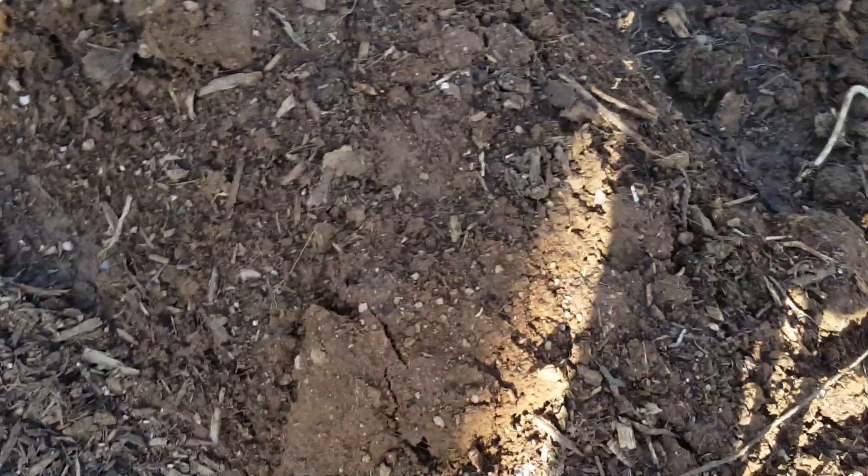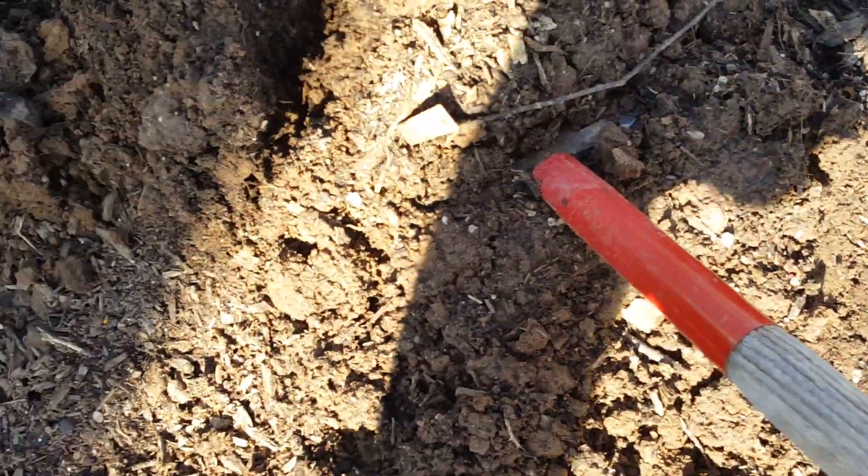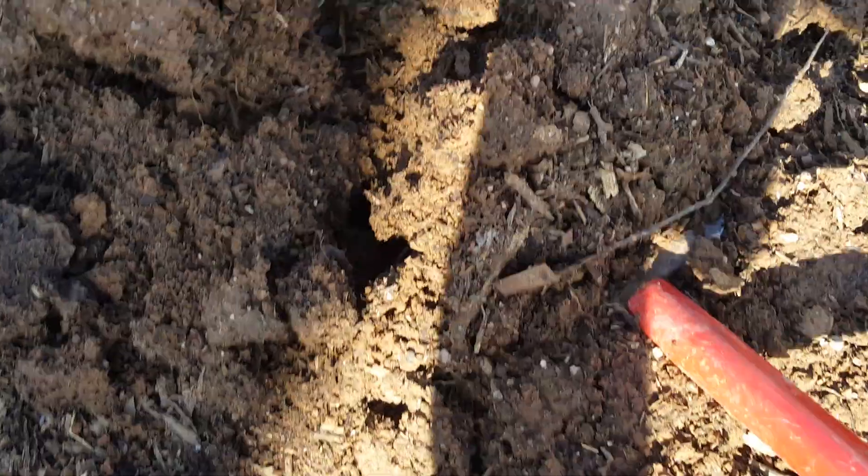We can go on any one of these mounds — let's just check here for example and we'll see what we pull up. Yep, you can see them. They're just laced in there all throughout this soil. This is good soil right there.